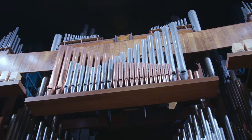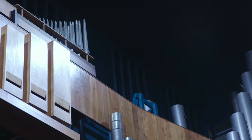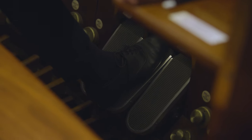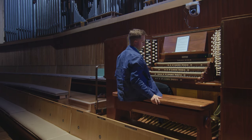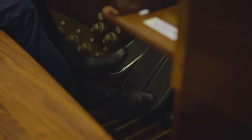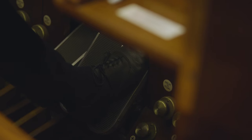All of the pipes for the stops on the third keyboard are enclosed in a box with shutters on the front. With the pedal in this position the shutters are closed, so you have dynamic control over those parts of the organ. The left hand pedal here is for the stops over here, and then the far right pedal is for the stops right at the top on the top manual. So you can achieve some really cool effects.